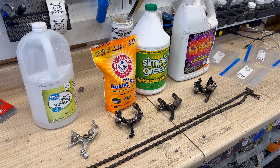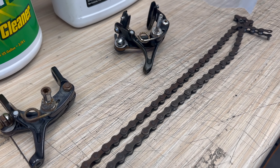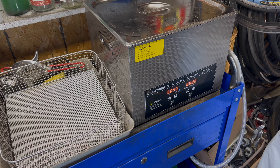Guess what? With your general cleaners, I've got some sample parts to try to remove the rust, and I'm going to try to use the ultrasonic cleaner magic to do so.